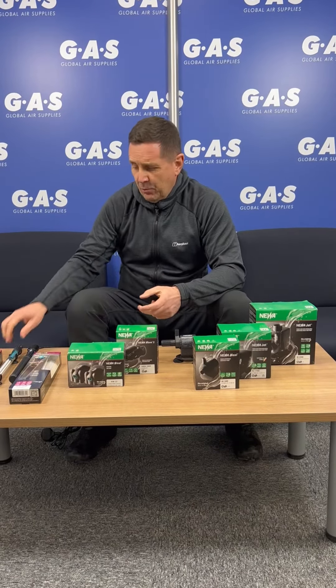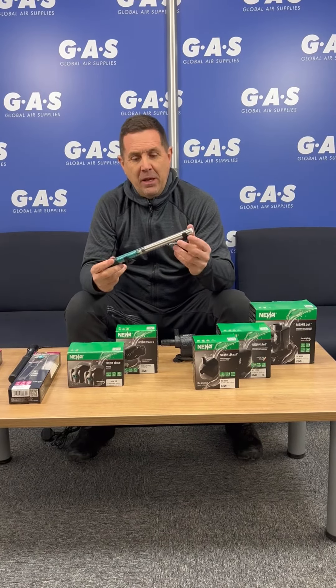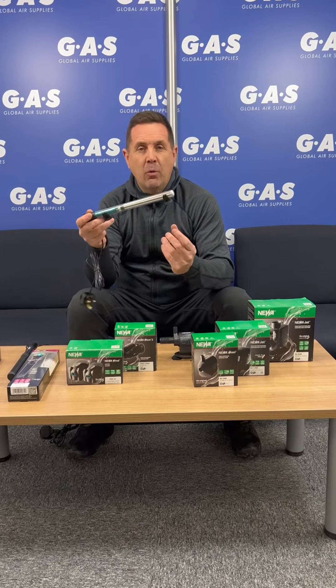We've also got two heaters in the range. We've got the Eco one which everybody's used to — this is a glass tube. It's got a thermal cutout on there, so unlike the cheap Chinese ones that just exploded, these Newer ones cut off when they're out of the water.